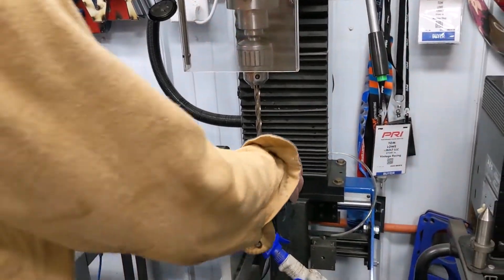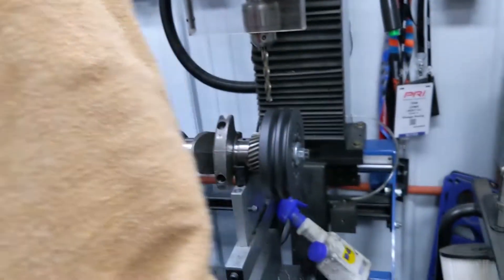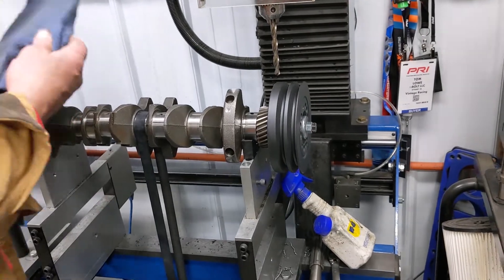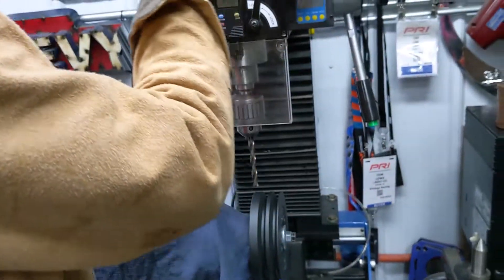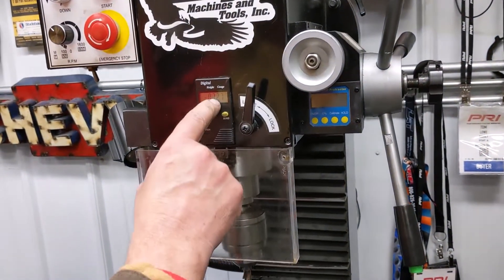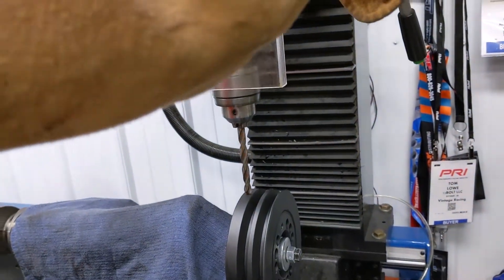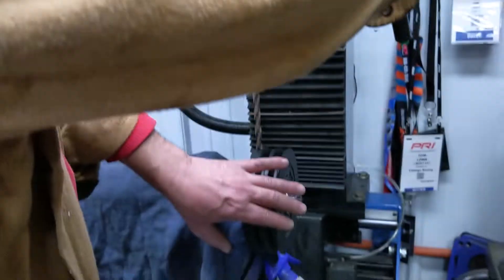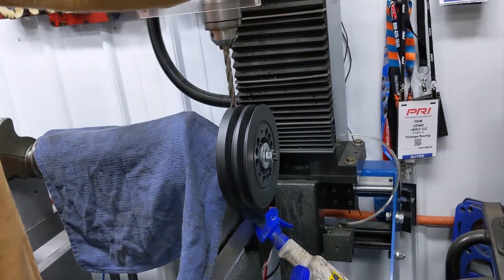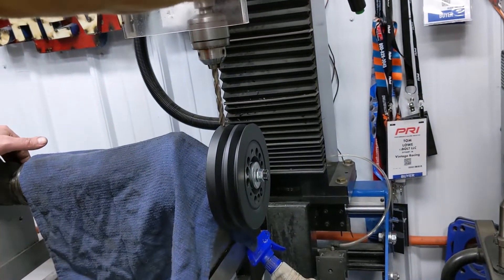So we're going to turn this to that location and drill our holes in it. I've set this scale up — it's zero at the damper, and we've told the machine how big the damper is and how big the drill bit is. So now I'm going to drill it .359 deep, times two.